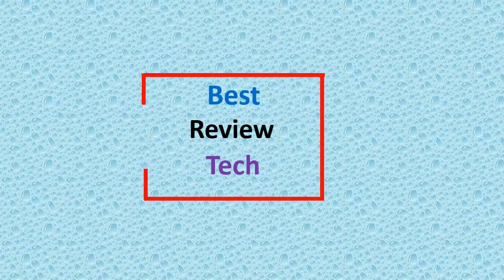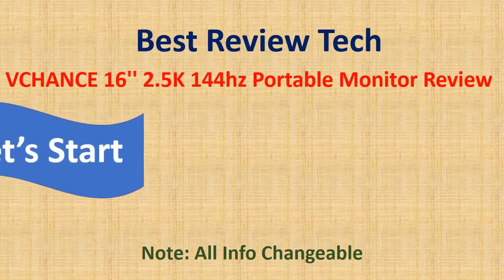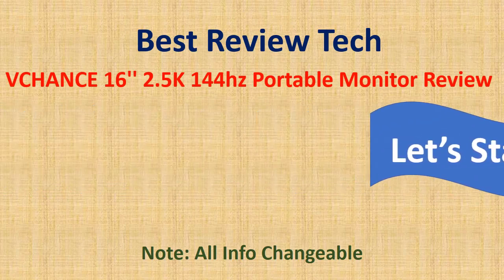Best Review Tech. Zooslap 18.5-Inch Touchscreen Portable Monitor Review.